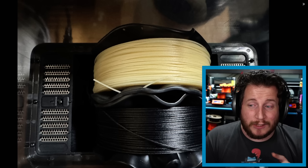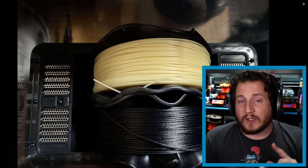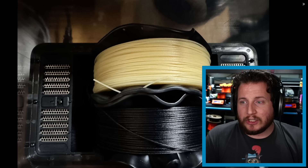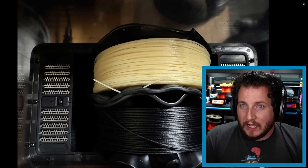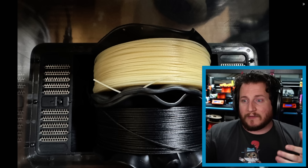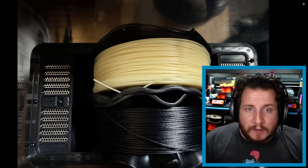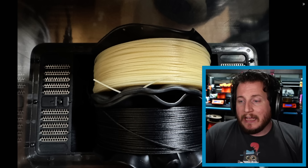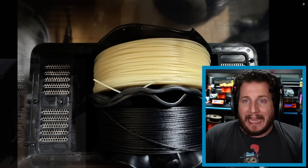We ended up with spaghetti-deformed spools, but the actual filament itself appears to be okay. If you're not using a machine with rollers, you might still be able to use the spool by setting it on a spool holder via the center hole — it'll just spin like a flat tire. But this raises an important point about whether dryers actually hit the temperatures they claim.